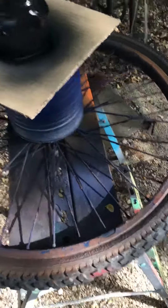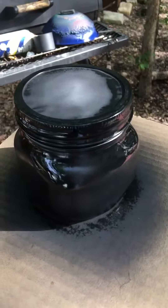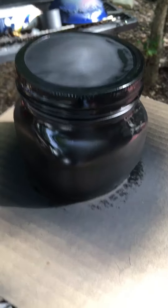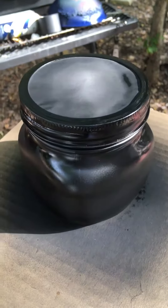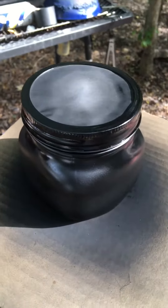I paint with thin coats. This is a solar cooking jar setup I have here. I'm gonna give it another coat of paint.